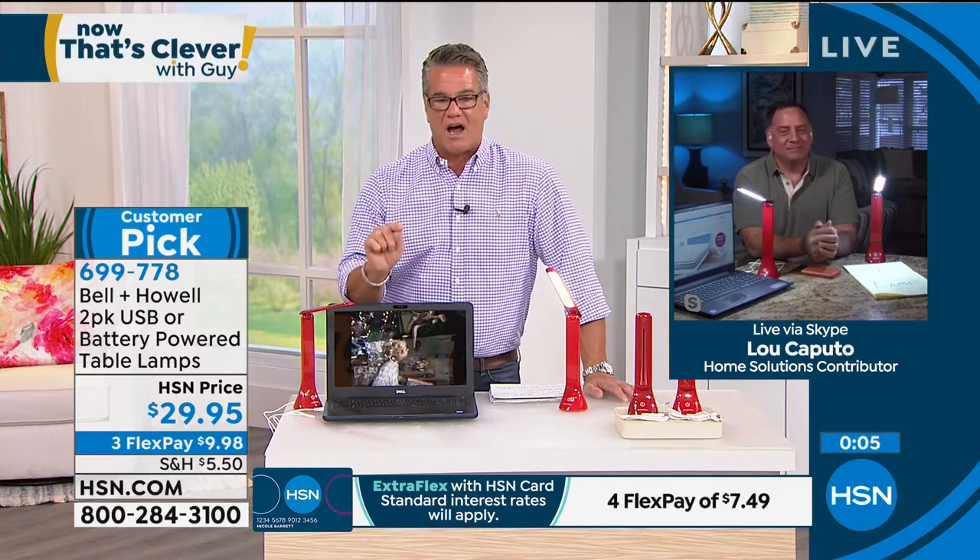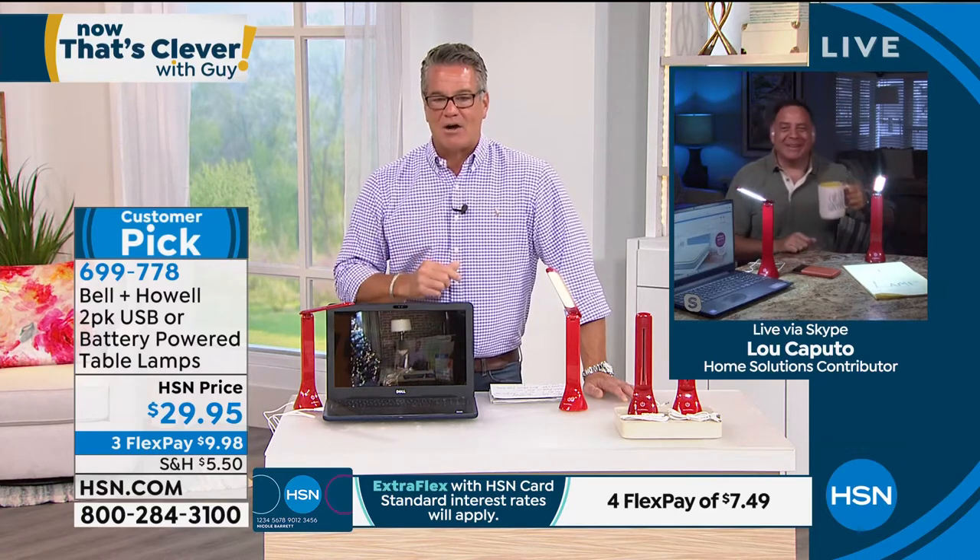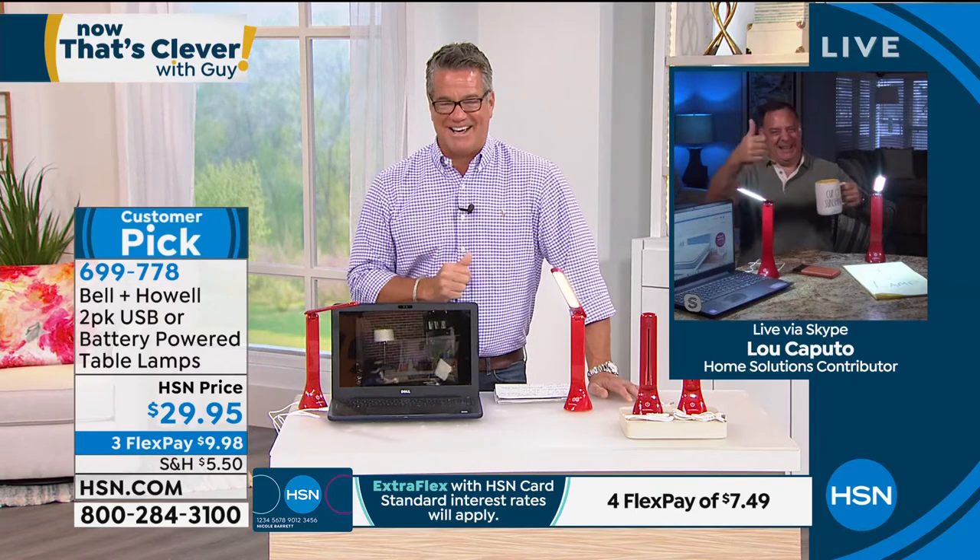Lou, thank you — short but sweet. Good stuff. You're welcome, buddy. Have a good morning. All right — turn your lights out, go back to bed, Lou. See you later, pal. If you'd like to get it again, $29.95.